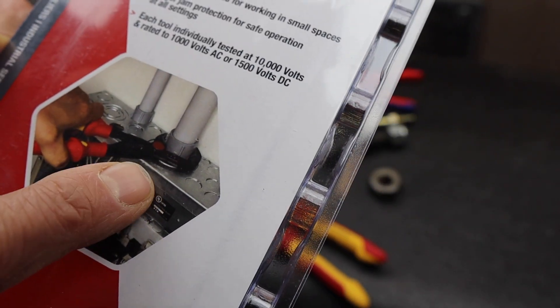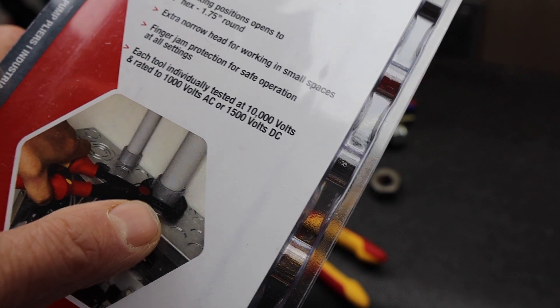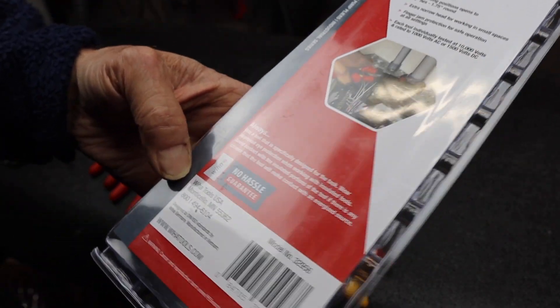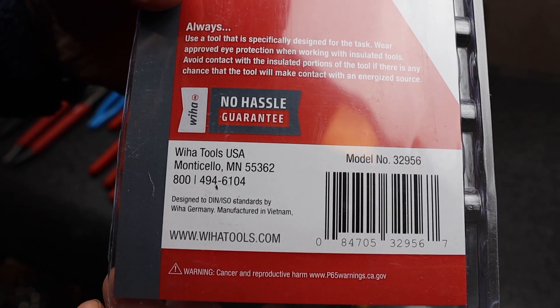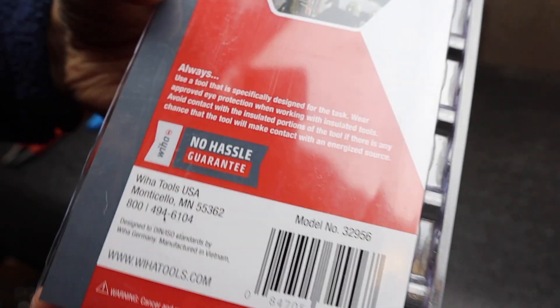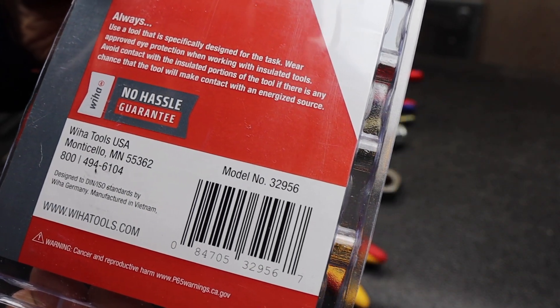This is kind of important, I think, when opening or working on a junction box or electrical box with a conduit coupler right there — those are usually fairly large, maybe inch and a half or so. A couple other things down at the bottom: it's Wiha Germany, manufactured in Vietnam, imported to the USA, and the tool number is 32956.